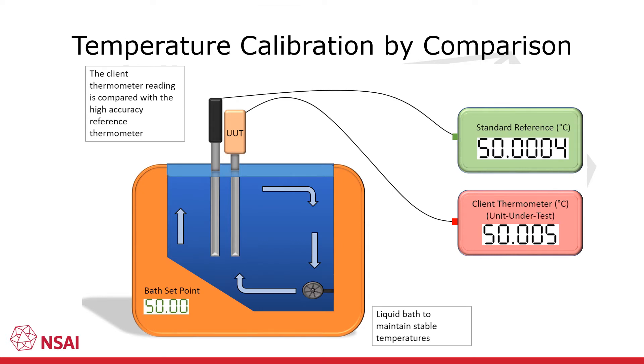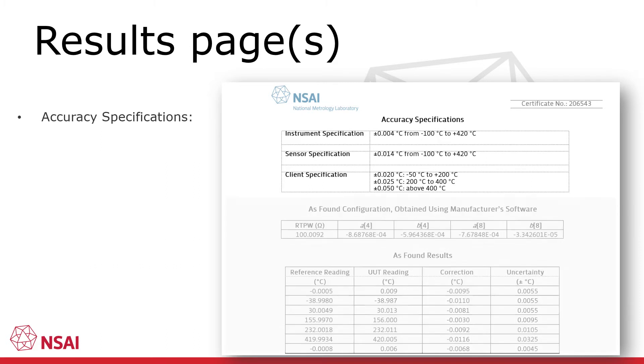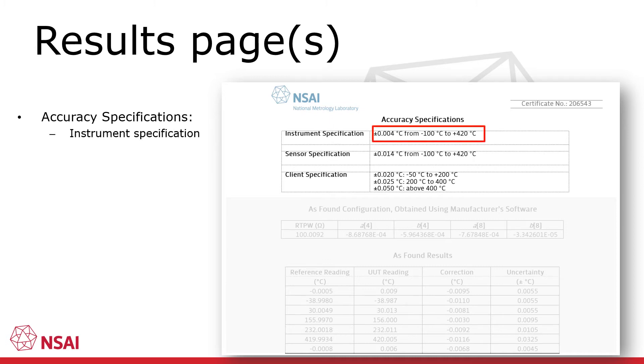The following results pages will describe the calibration of a high accuracy digital thermometer by comparison in a calibration bath. As can be seen, the unit under test is calibrated by comparing its readings to those of a reference thermometer which is traceable to national standards. After page 2 comes the results pages for the calibration. Where an accuracy specification is available, this will be displayed before the results. The manufacturer's specification may consist of separate values for the display and for the probes connected to the display.